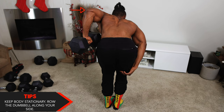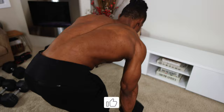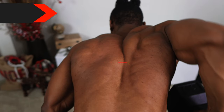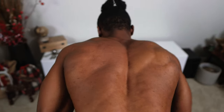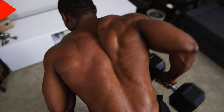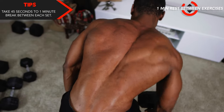Keep your body stationary and roll the dumbbell along your side — not in front of you, just along your side. This one focuses on your lats, so if you want to build huge lats, you want to do some rowing. Roll the dumbbell as far as you can or until you can feel your back work and feel some tension. Take 45 seconds to one minute between each set and one minute between each exercise.